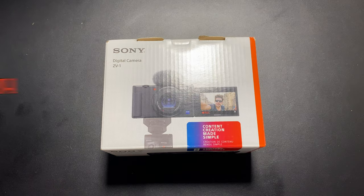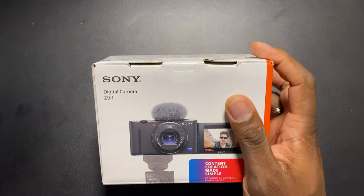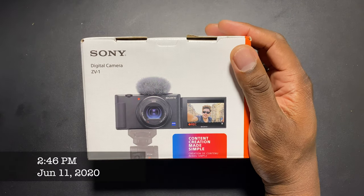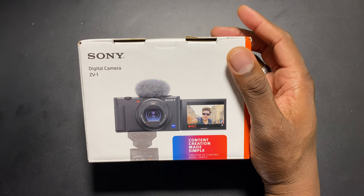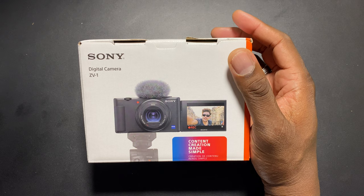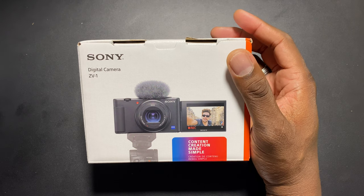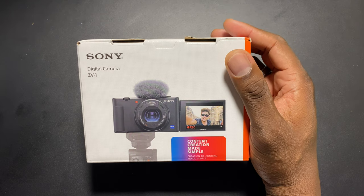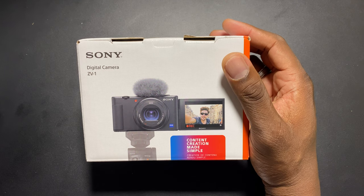Welcome back to another video. Yes, I bought it — I told you guys I was interested in getting it. Today is the day you can actually go in and purchase this. I got mine. This is the Sony ZV1 camera for content creators and vloggers. I'm going to use this to shoot footage for the channel and vlog on the go if I'm doing something with my car channel.